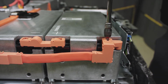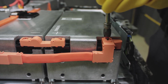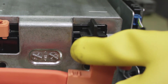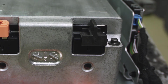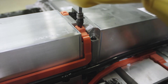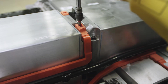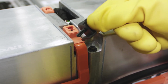Remove the screw holding the most negative terminal of the battery on module number one. Put the cover plug on the module one negative terminal. Remove the screw holding the most positive terminal of the battery on module number 27. Put the cover plug on the module 27 positive terminal.